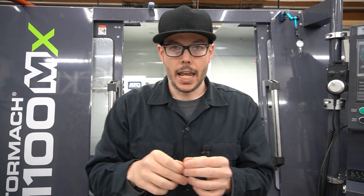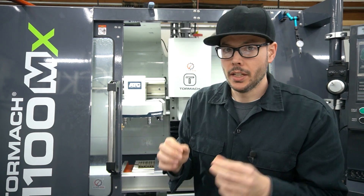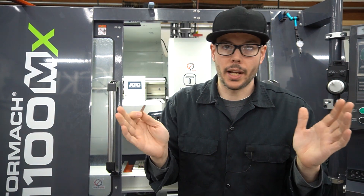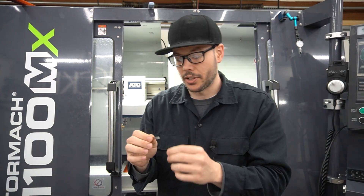You'll run the probing routine for finding the inside center of a part. I have some cutoff here — just some one-thou stainless steel shim stock. Parallels can have a little bit of a curve to them depending on the quality of the set, brand, and the quality control they have there.